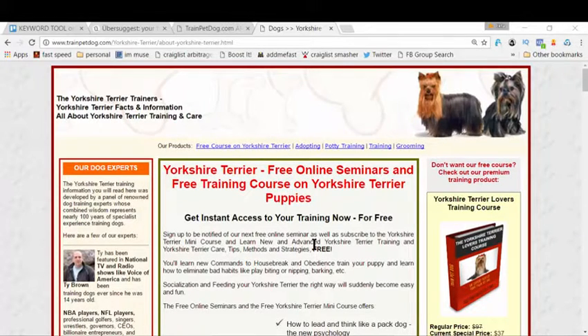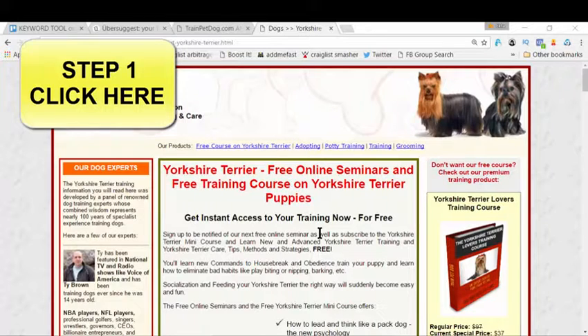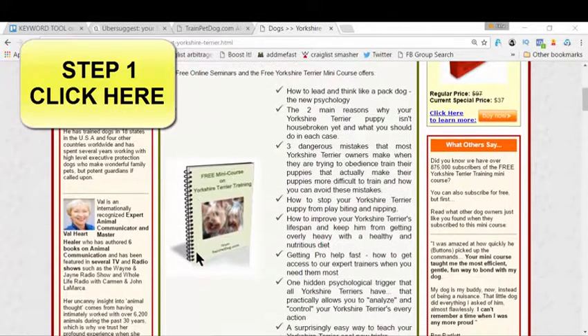There are three steps you need to follow. First, there's a link on the screen right now, or maybe in the description box if you're watching on YouTube — click it and you'll land on a page that has your Yorkie's image on the right-hand side. This page gives you access to a free course that teaches you how to make your Yorkie more obedient, how to potty train them, how to make them a great companion, covering everything from psychology and physical cues to body language.